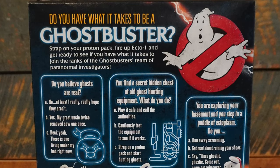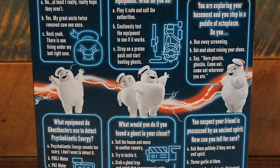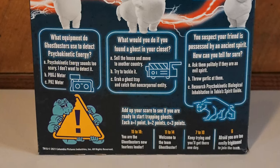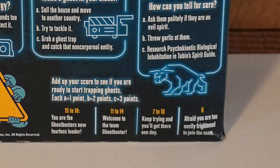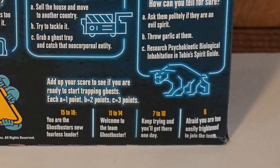On the back, you have a really fun little survey asking, do you have what it takes to be a Ghostbuster? You answer these questions and tally up your score. One of the questions: do you believe ghosts are real? A, B, or C? Depending on how excited you are in your responses, it shows where you're ranking. 15 to 18, you're going to be a Ghostbusters leader. 11 to 14, welcome to the Ghostbusters team. 7 to 10, you're almost there. And if you're 6 or lower, you're too easily frightened to join the team.